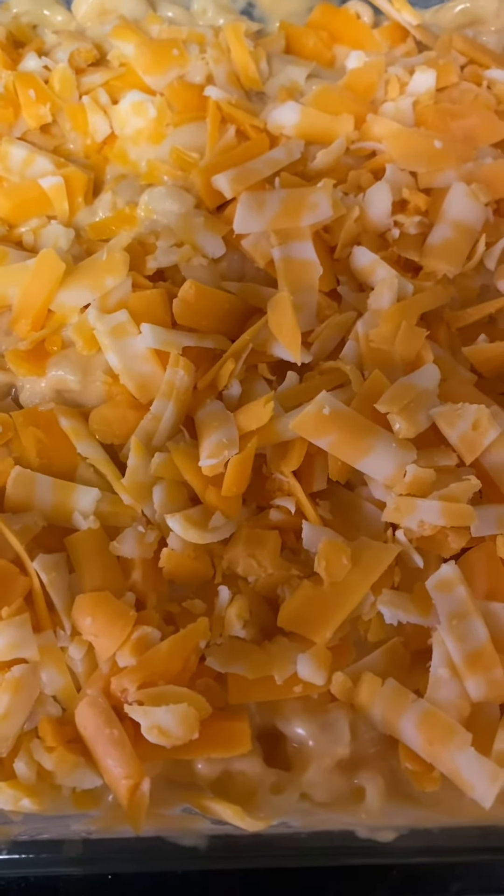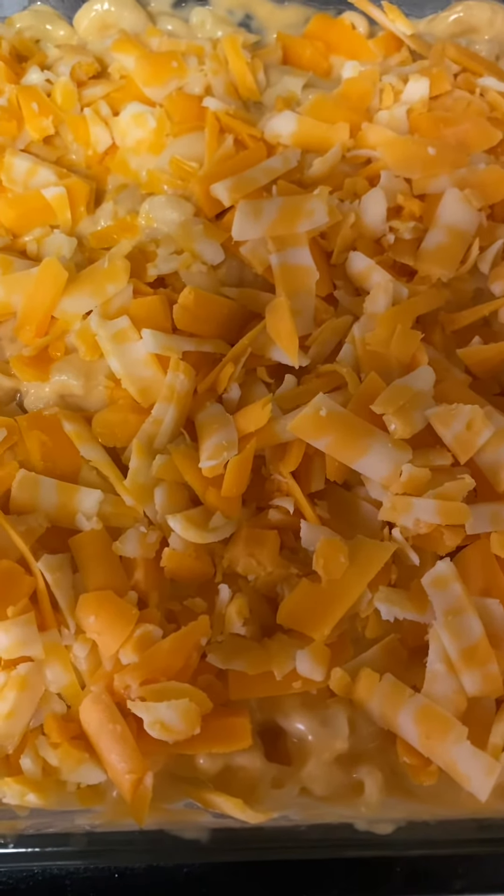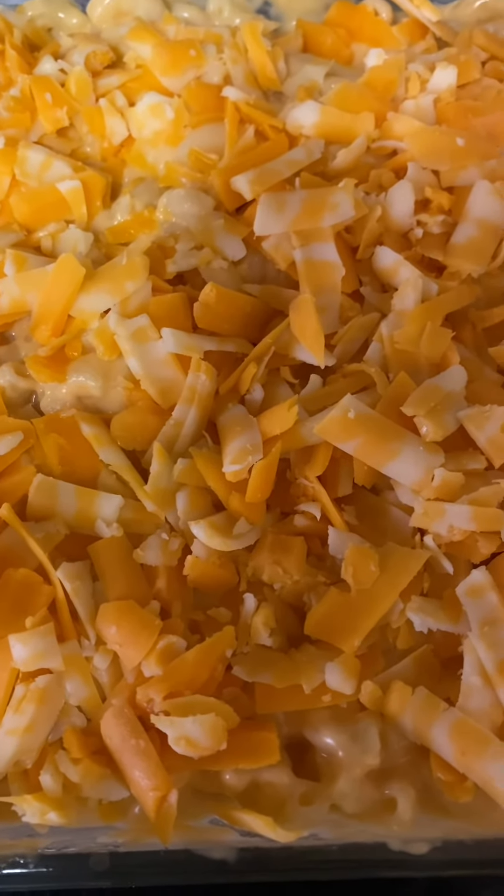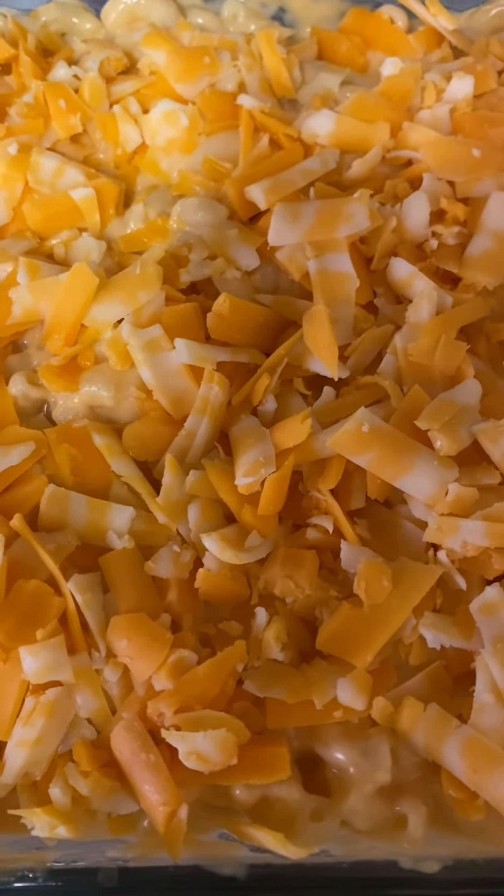You guys, get the block cheese and shred and grate it yourself. Do not get the bag of shredded cheese. Go ahead and get the blocks — you will not be disappointed.